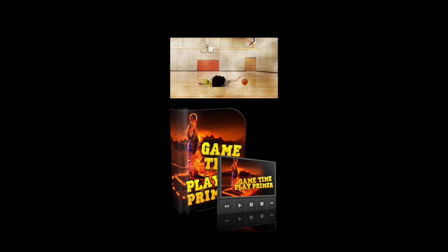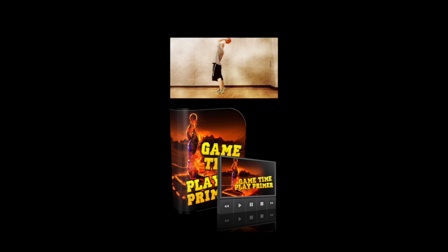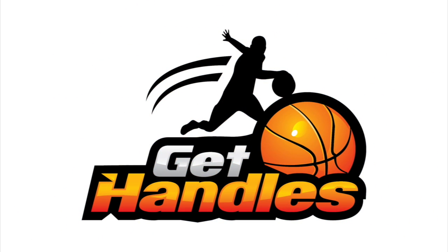If you want another way to improve your ball handling and athleticism in as little as 10 minutes, make sure you click the link in the middle of the screen or the link in the description down below — it's GetHandles.com. That's a full free workout; just pop in your email and I'll send it to you right away for free. It's already helped thousands of players. Let me know in the comments what you want to see more of, hit that like and subscribe button, and check out Spark at sparkedupenergy.com to boost your focus and performance on the court. Thanks for watching — stay tuned for more, let's stay on our grind.